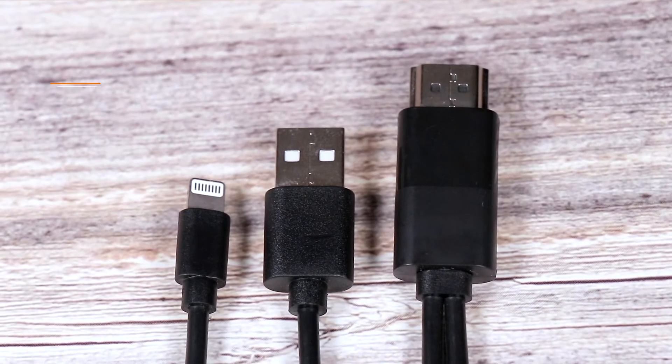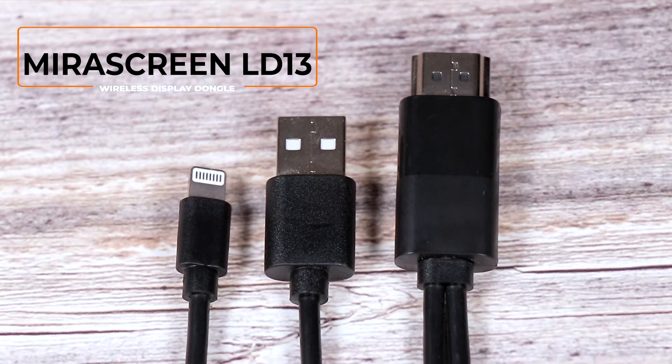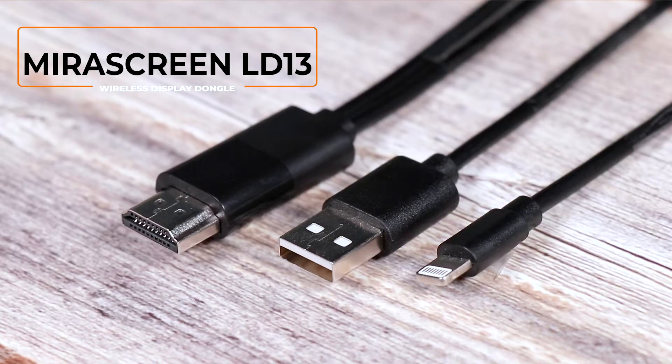Hi, today we are going to introduce a new mobile phone AV adapter cable, mirror screen LD13.